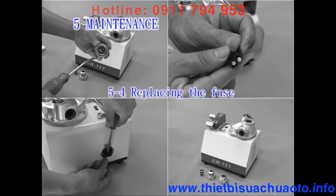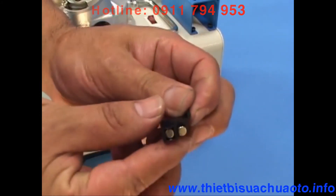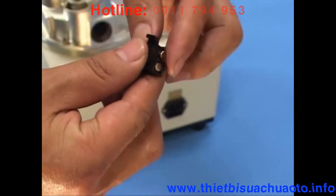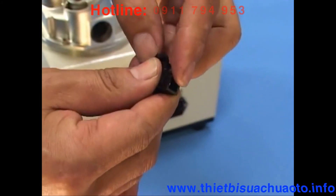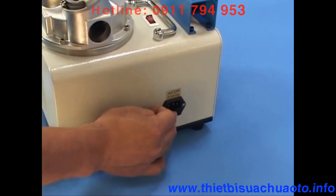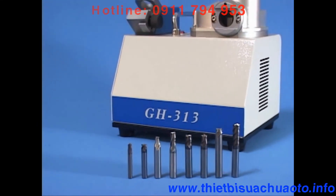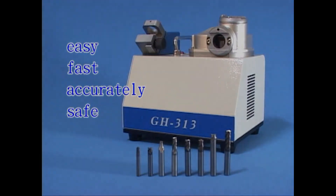5-4: Replacing the fuse. Use a flat head screwdriver to push out the cover slightly. Two fuses are included — one for backup and one for use. Use a proper tool to take out the broken fuse and replace with a new one. After changing the fuse, push the cover back into the original position slightly until you hear a click to get the fixed position. Switch on the machine to check whether everything is operating normally. The Endmill Resharpener GH-313 is easy, fast, accurate, and safe to operate. Keep your endmill at its best.